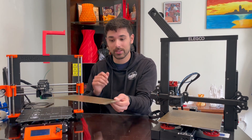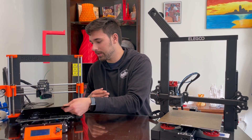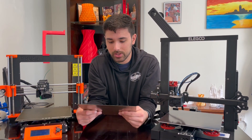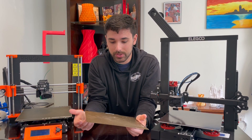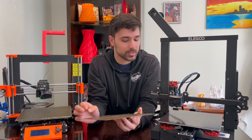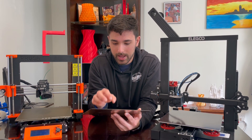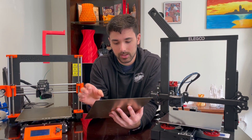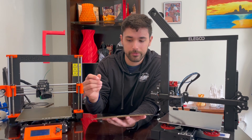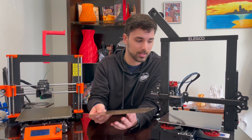Something pretty amazing is the Prusa comes with a flexible steel sheet, and so does the Neptune — this one comes with a PEI-coated sheet. It's not as thick of a sheet, but I've had no issues with sticking. The only thing is PETG seems to stick a little bit too well to this. The texture plate is a little too finely ground, so the PETG really sticks to it and you have to really pick at it to get it off.